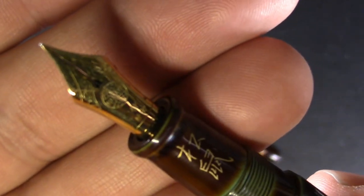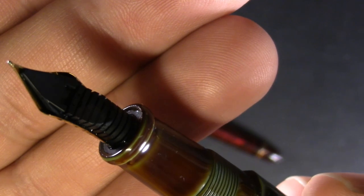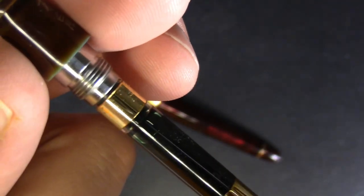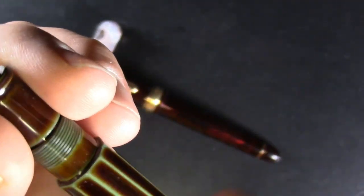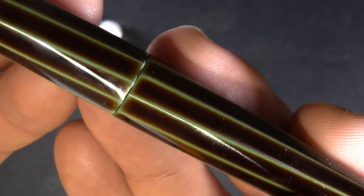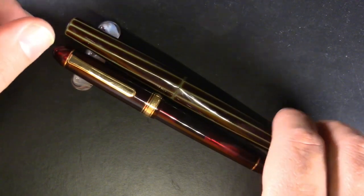It has a soft fine nib and a plastic feed. And to the dismay of some, at this price point it's a cartridge/converter pen. It is also possible to thread it wrong, which I don't know enough about threading to know if there's a way around that, but that is something I noticed.